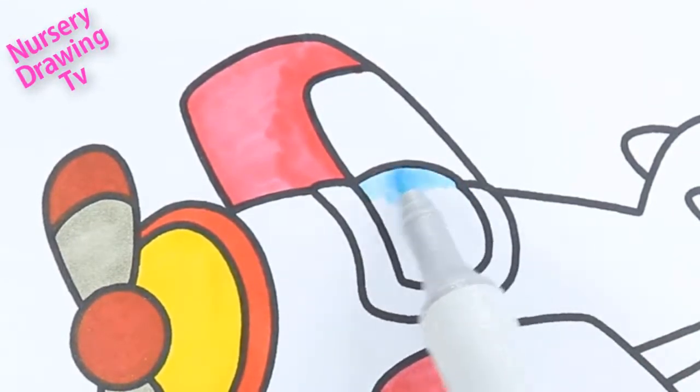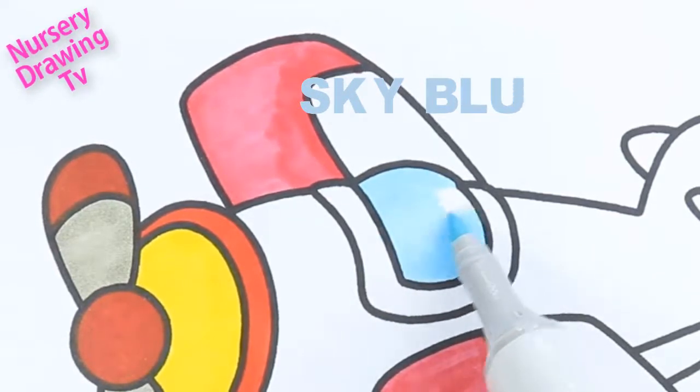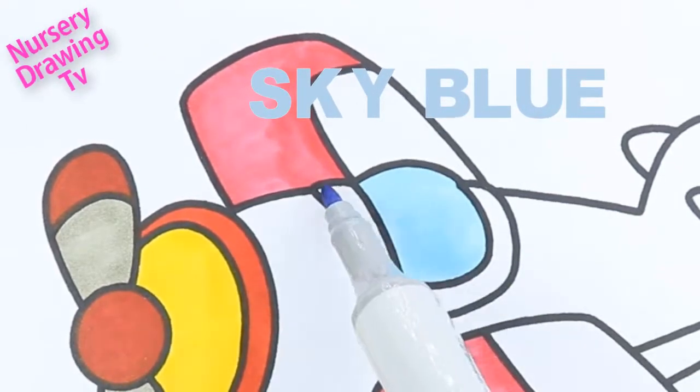This is sky blue color. S-K-Y B-L-U-E, sky blue.